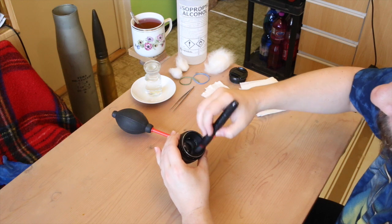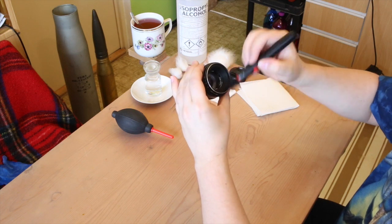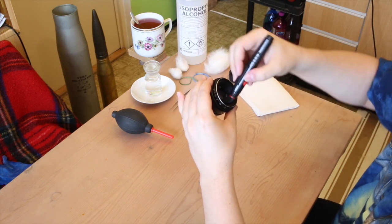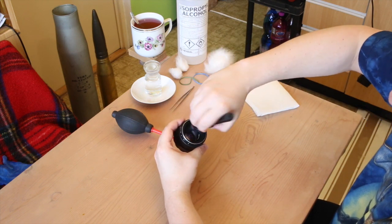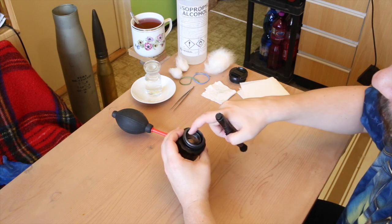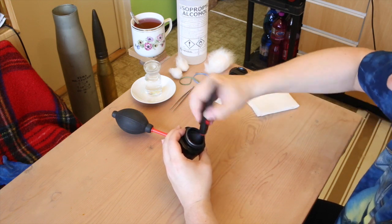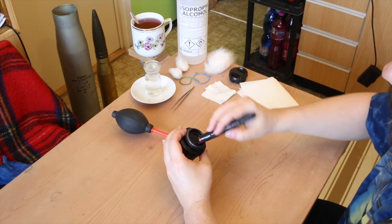Clean the dust from other parts of the lens as well — again, very, very softly. And do the same on the other side. Check for oil; if there is oil, don't get it on your brush. Here you just get rid of all the dust and tiny particles of metal and so on.